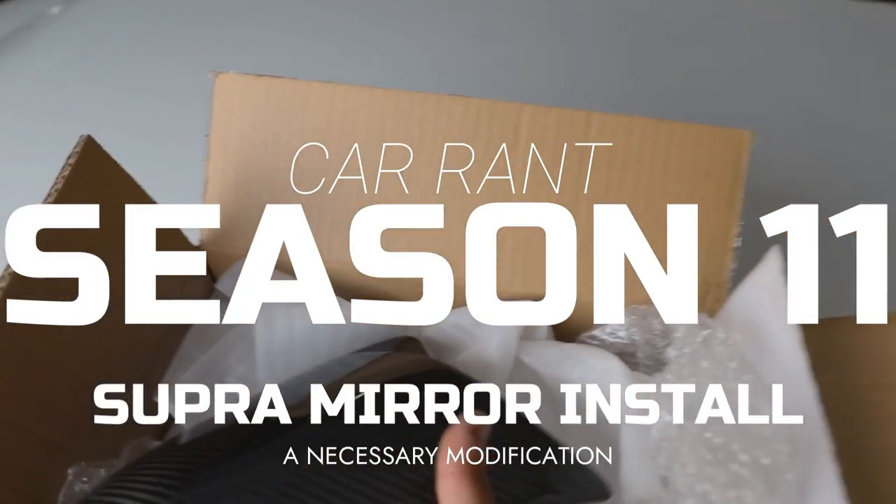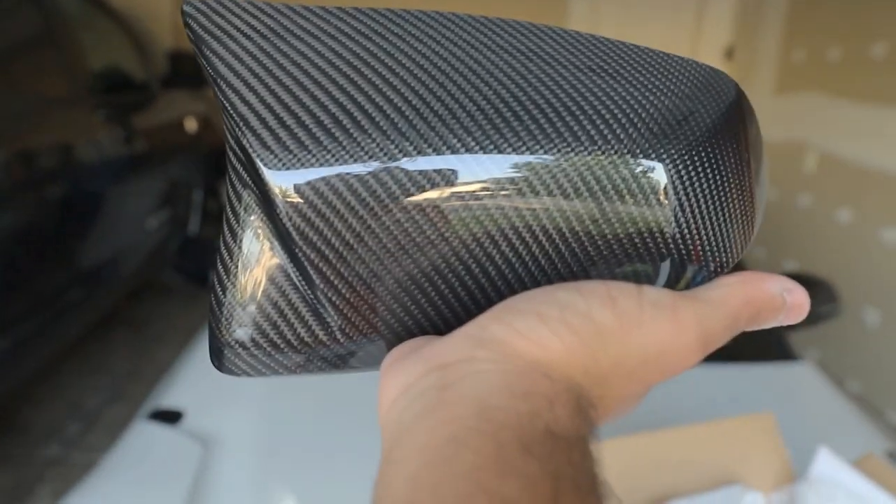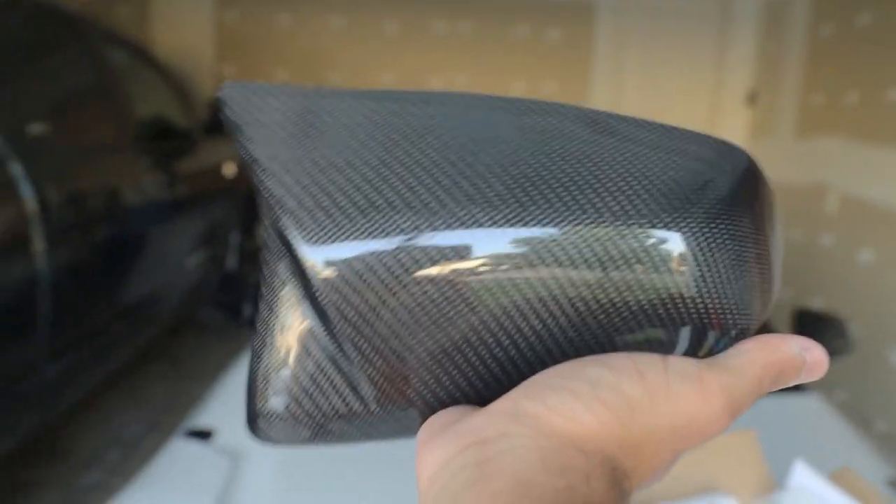We did a very BMW thing — carbon fiber mirror caps for the Toyota Supra. That is right, our second edition of carbon fiber on the car. Super excited to have these on. Over the course of the next couple of days I'll be taking you guys along to install the physical mirrors on the Supra — kind of a tutorial on how to install aftermarket mirrors — and then we are getting these wrapped in paint protection film, or PPF. I'd get it done by a shop professionally, because if you don't know how to do it, it can kind of suck, which is why I'm getting it done at the shop I work at, Esoteric.